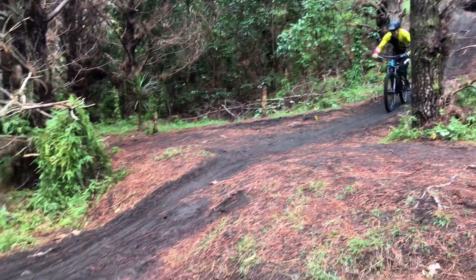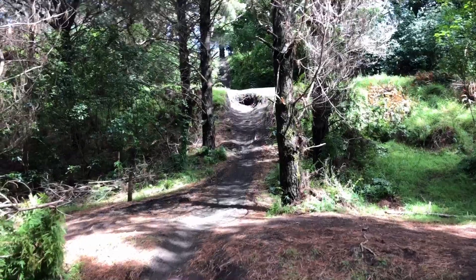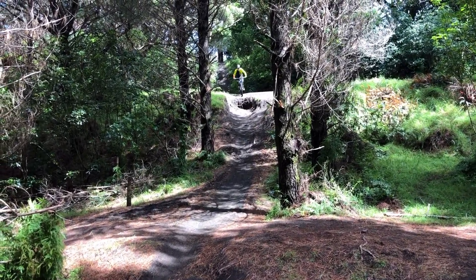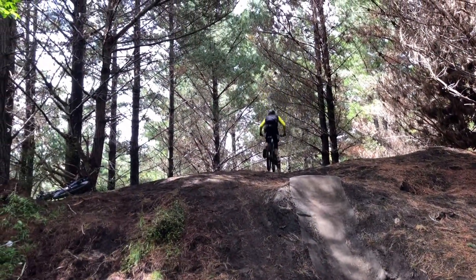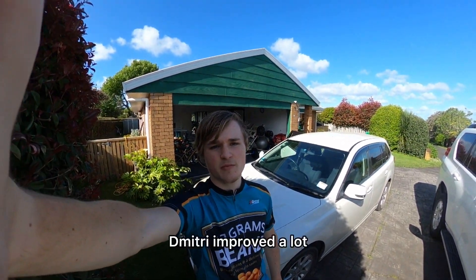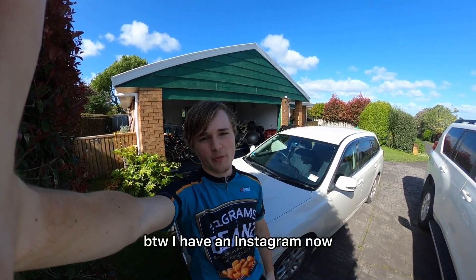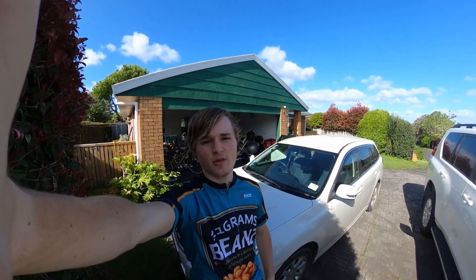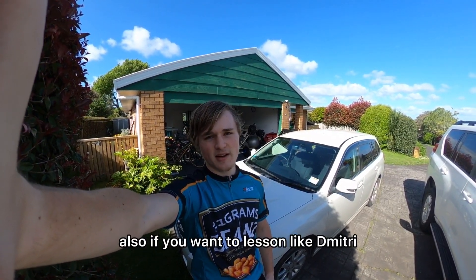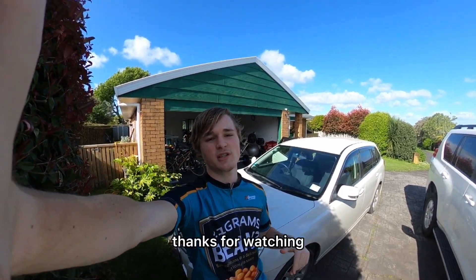For a good comparison, here's his first and last run filmed from the same spot. Thanks for watching guys — like Dimitri, my phone number will be in the description. See you in the next one.